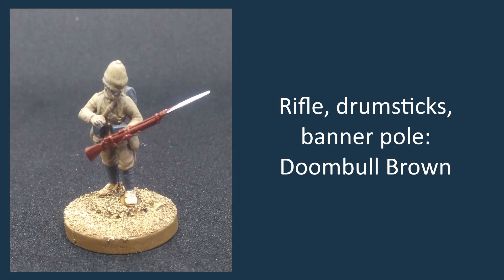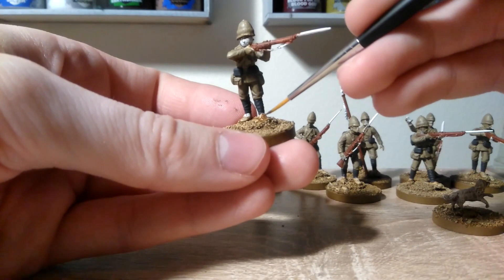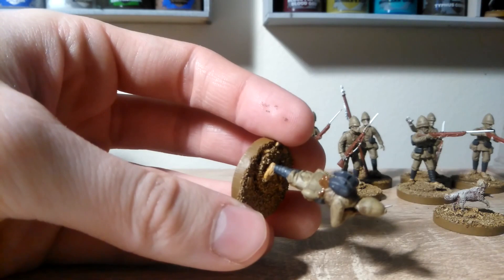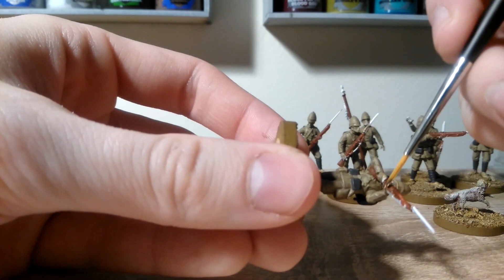We're going to carry on by doing the boots and the belts. For that, we're going to use Mournfang Brown and a fine point brush. So along with his boots, you want to do his belt on his waist, this pouch at the back under the bundle, there are a few straps on the bundle itself, this water bottle here on his right hip, and don't forget the strap on the rifle itself and the strap that's holding the water bottle.